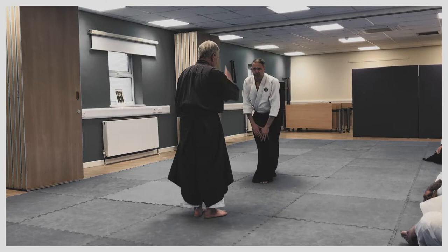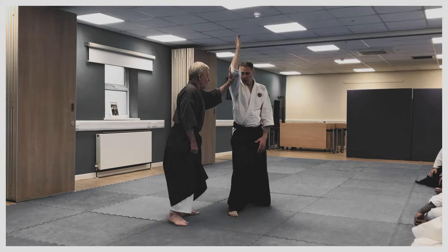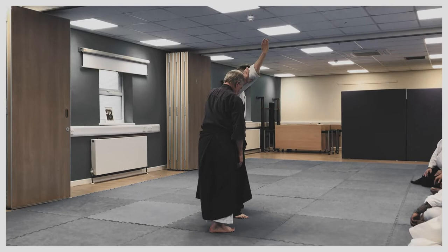So I need you to concentrate on what's happening from the strike. I'm moving off the line and I'm entering. I'm picking up the arm — the elbow at this point, just below the elbow. So I've moved off the line. Now all I have to do is allow it to come down.